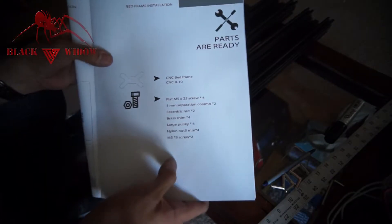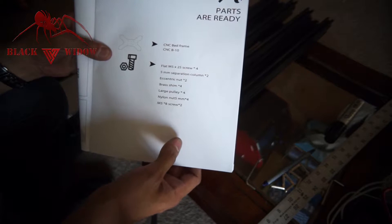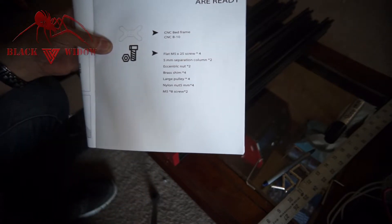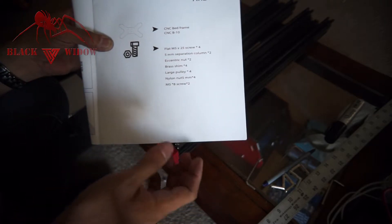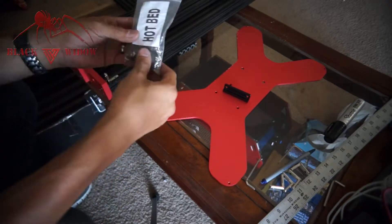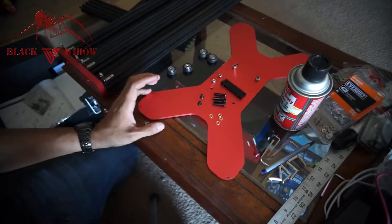This section covers the 3D printer heat bed assembly. You're going to need the actual bed, B10, four M5 by 25 screws, two 5mm separation columns, nylon washers, two eccentric nuts, two brass shims, large pulleys, nylon nuts — basically everything that comes in a bag. You'll also need the actual bed frame, the B10 bracket from the B10 location of the bottom foam, the hotbed hardware, and your tools — number eight and number six.